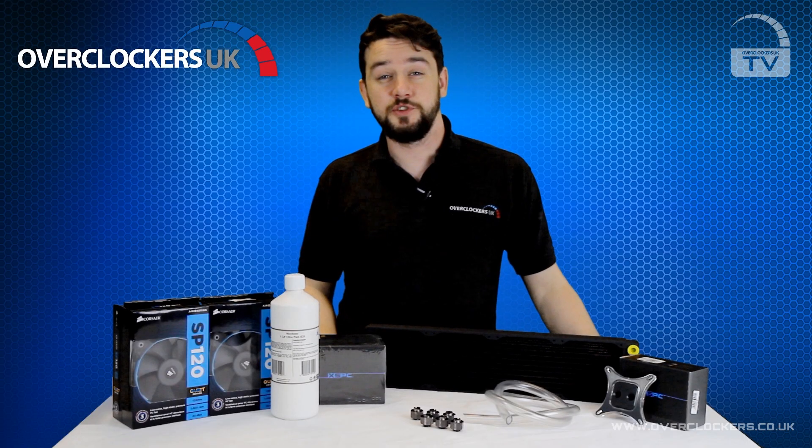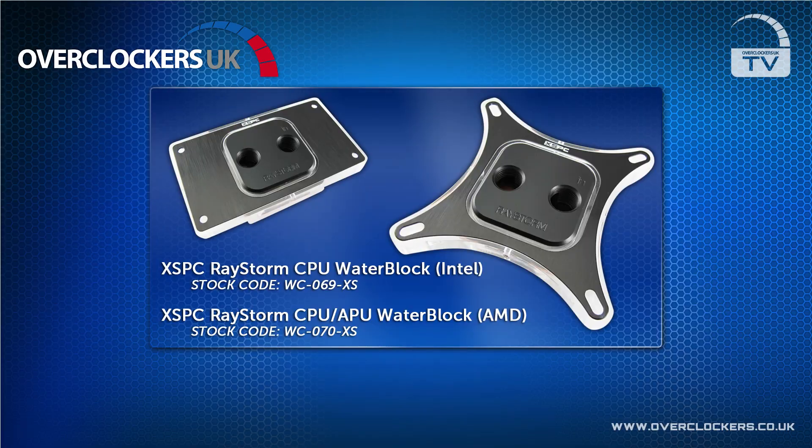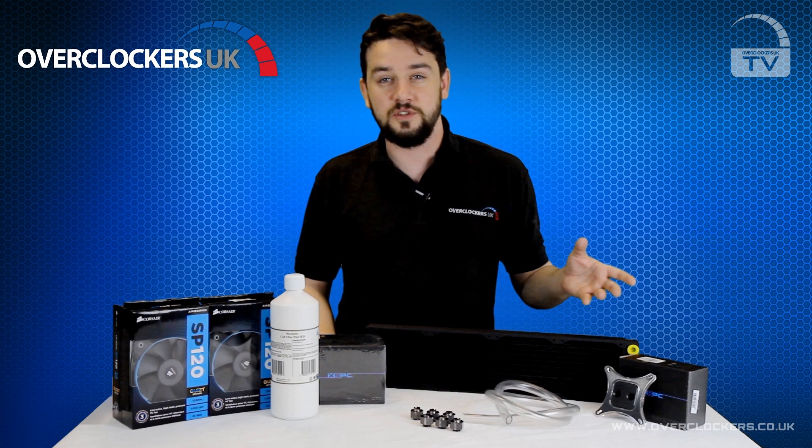Each kit gives you some important choices. The CPU block, for example, is the Raystorm from XSPC. This is a market leader in performance and comes in a choice of Intel or AMD versions which you choose to suit your system.